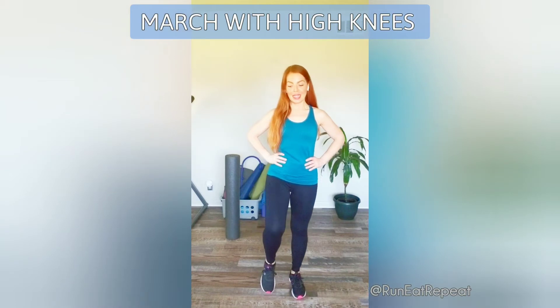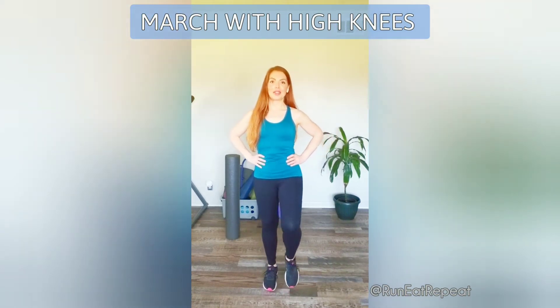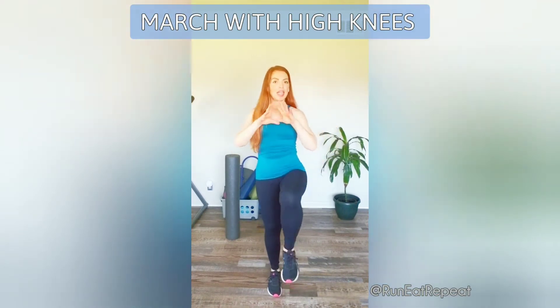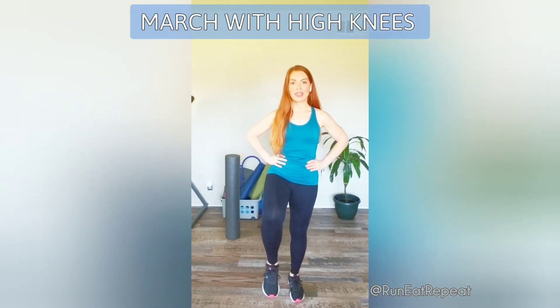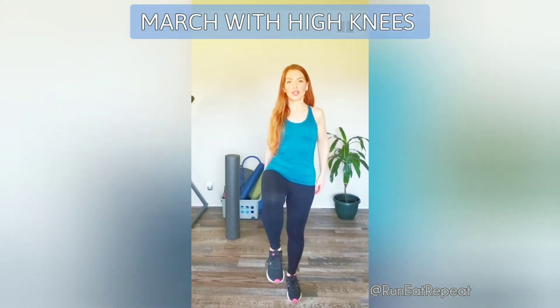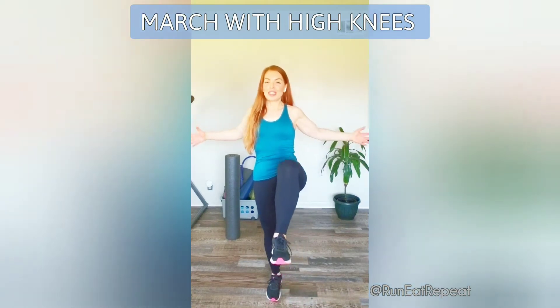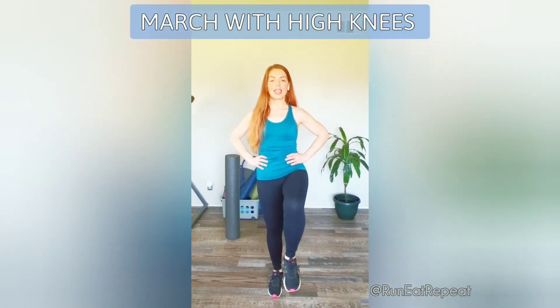Make sure you have some space — you can do this inside or outside. We're starting with high knees, marching in place right here. You can pull your knees a little closer to your body as you warm up. You can start rolling your shoulders back, moving them around, maybe opening your chest a little bit, and focusing on your core, keeping it nice and tight.